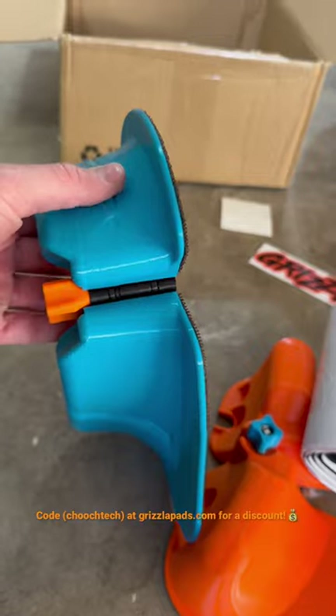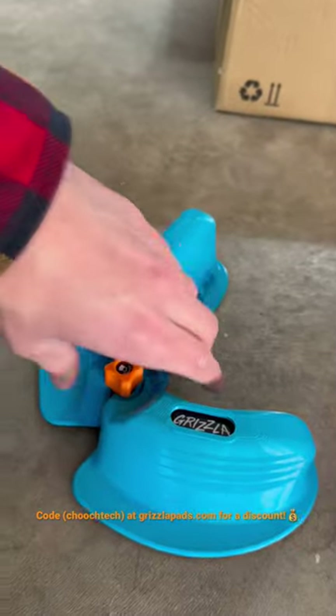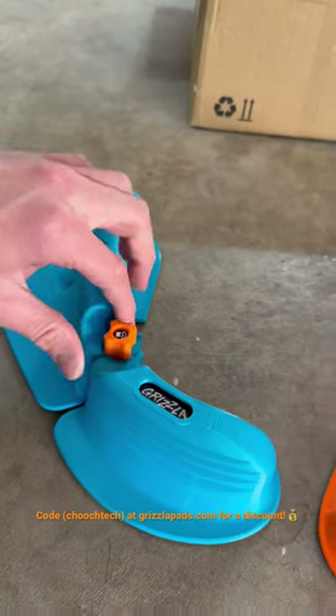You've got a whole hinge system in here and you can turn them and angle them the way you want for your type of riding.